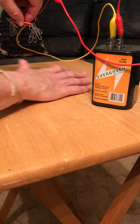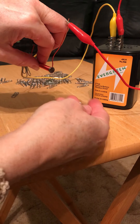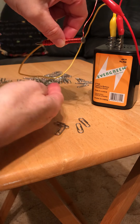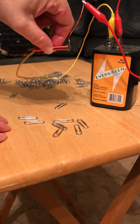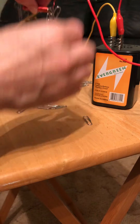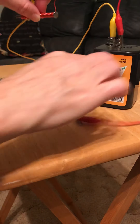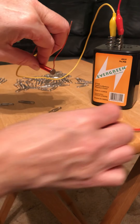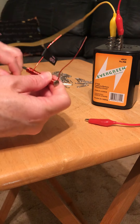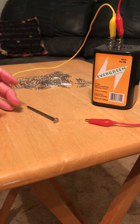This one looks like I already got quite a few more. On this end I have one, two, three, four. On this end I have one, two, three, four — eight total. I'm going to take this and see what happens if I disconnect — it totally dropped them. So an open circuit does not allow those electrons to flow anymore, and it becomes no longer a magnet. That's what's kind of special about electromagnets.